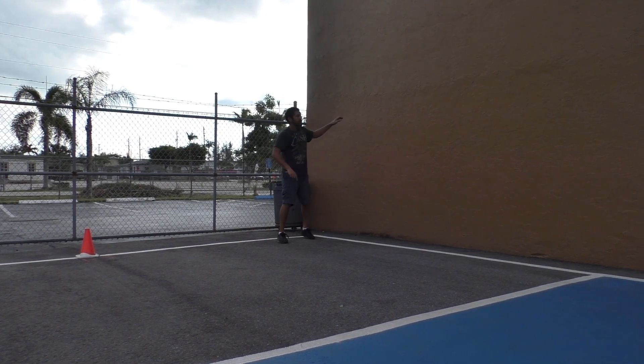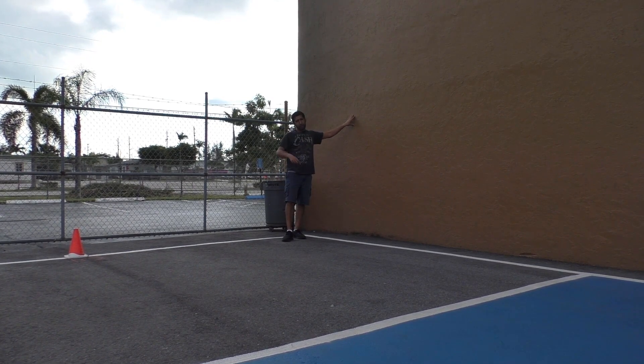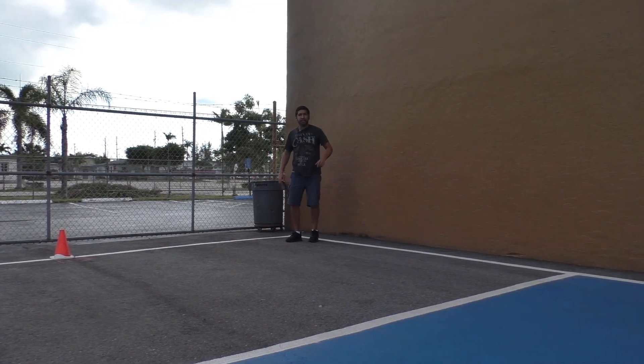Next we'll be headed right up our building — this building is about 40 feet tall, much taller than your average two-story building — and I do expect to get well over this roofline with our sprayer. So let's go ahead and fire it up, get it primed up, and get this thing going.